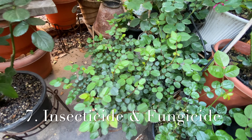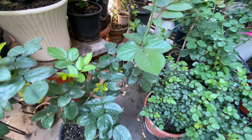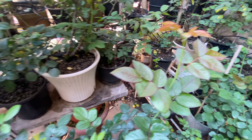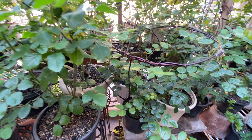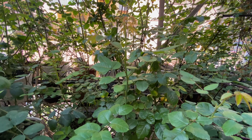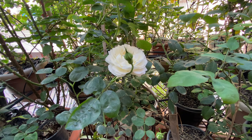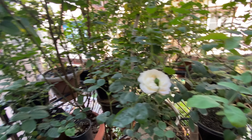Use of insecticide and fungicide is essential to protect your roses from thrips, mites, and any fungal disease. You can control these problems either organically or using chemicals. The option is yours — choose wisely.